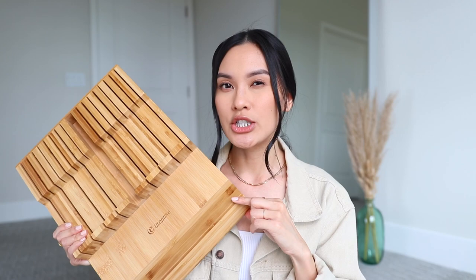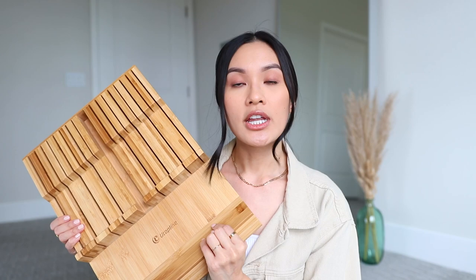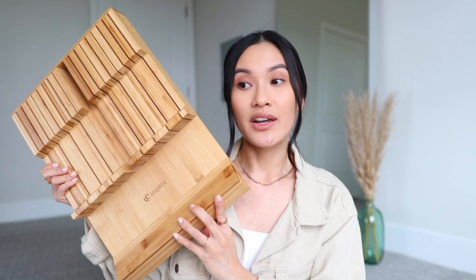We have a lot of wooden accents in our kitchen and apartment, so I think this bamboo organizer goes really well. Before buying, I recommend measuring your drawer to make sure it fits, and also count how many knives you have because it comes in two sizes. We bought the one with 16 slots — we have a 15-knife set, so there's just one extra slot. It fits perfectly in our drawer and it's such a good hack if you don't want clutter on your counter.